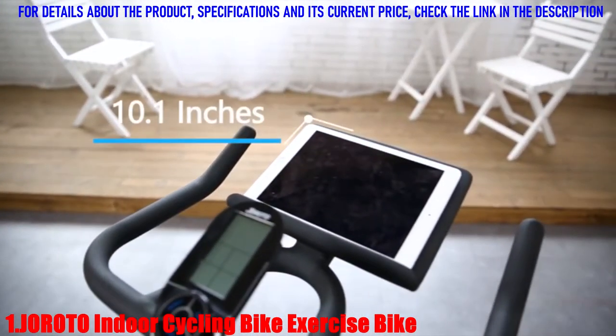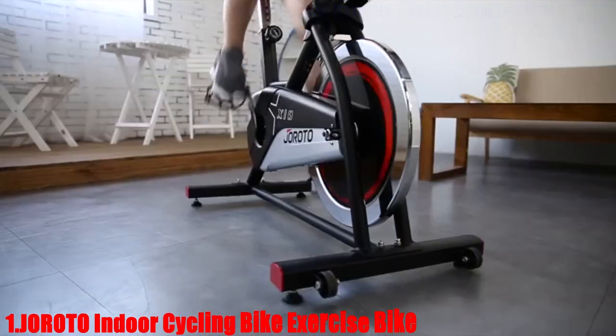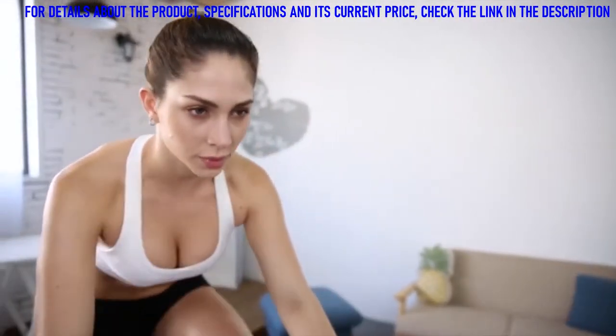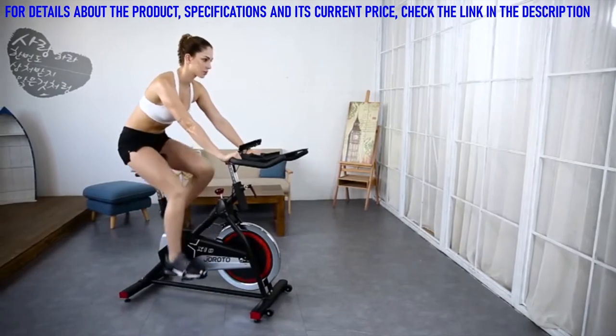The most amazing thing is the 10-inch large tablet support. There is also a digital display to track workout data, such as time, speed, RPM, distance, and calories burned.